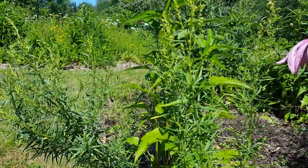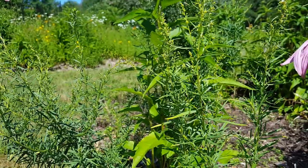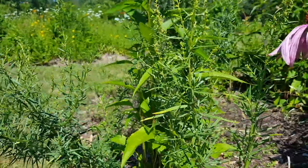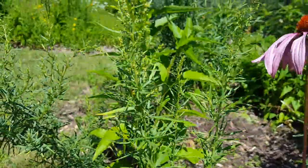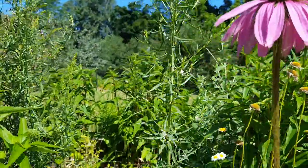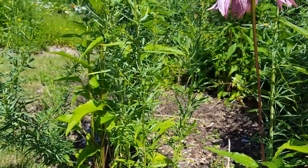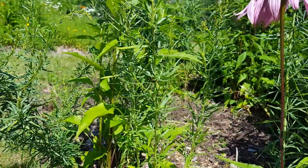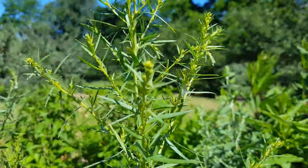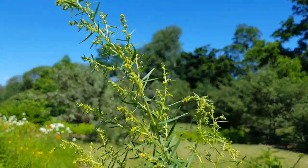It looks very similar in its growth habit to French tarragon. A lot of French tarragon doesn't live to the second year, at least in my zone, but they would get tall like this as well. This one's at least three feet tall. They don't spread a lot — maybe because I cut them before they go to seed. They're not a big spreader; they're tall and skinny and lanky.